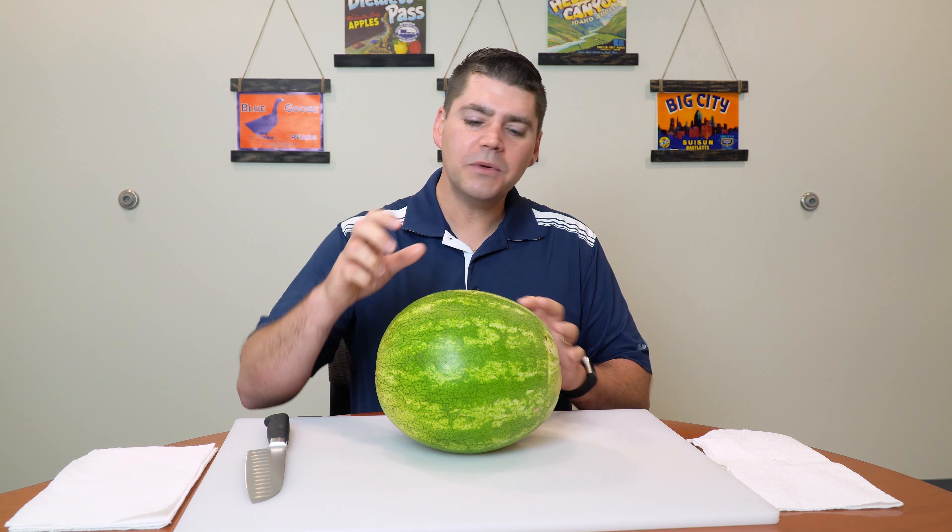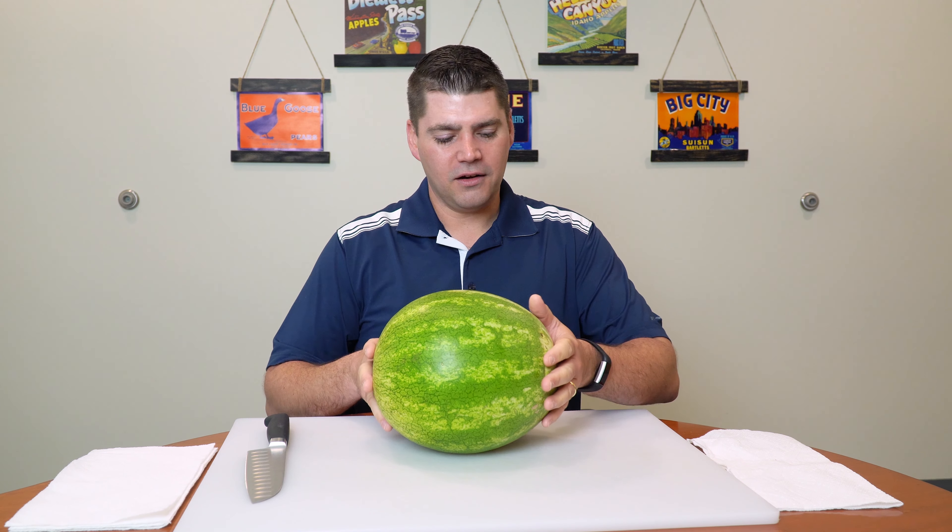I do like how firm it is, and I do tap it — this one has a decent knock. I want to avoid a thud. Just because it has a good knock and it's firm doesn't mean it's going to be perfect, but let's see how this one is.